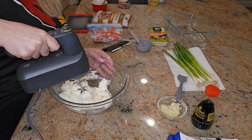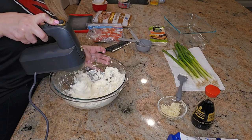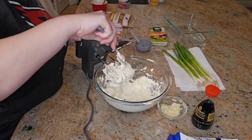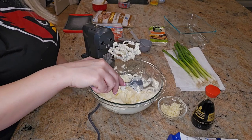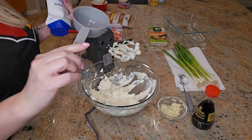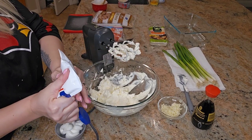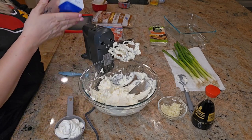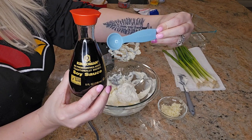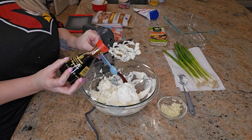You are going to use a hand mixer — the one I have is from the Drew Barrymore Beautiful Collection and I absolutely love it. Cream the cream cheese until it is smooth, then add in half a cup of sour cream and one teaspoon of soy sauce. Combine those together with the hand mixer until it is all combined.